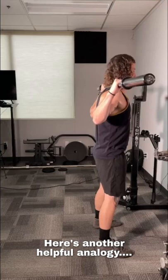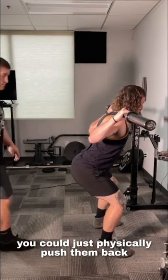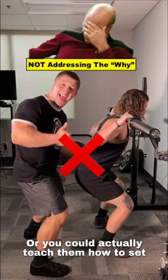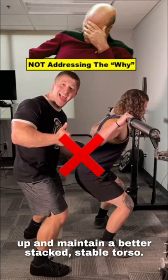Here's another helpful analogy: if a lifter was dumping into anterior pelvic tilt, you could just physically push them back into place and think you fixed the issue — or you could actually teach them how to set up and maintain a better stacked, stable torso.